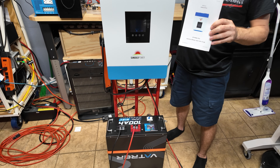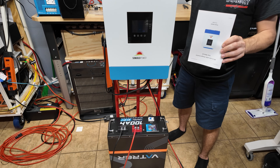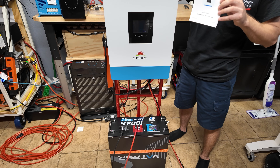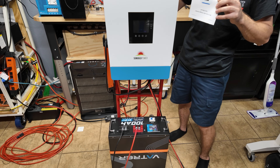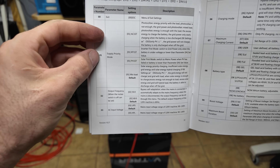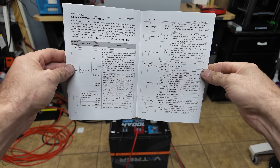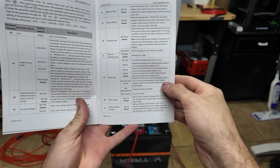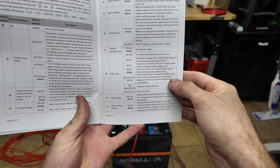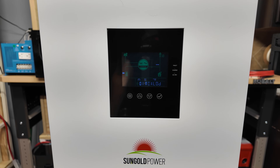The next thing I'm going to do is go through the manual and make sure I have this set for the correct battery type. I'm not using any battery communication — I never do on any of my setups — so we're just going to set it to normal 48-volt lithium iron phosphate. We need to make sure the low-voltage cutoff and high-voltage cutoff are set correctly. Out of the box the inverter is set for gel battery mode with a float voltage of 56.8V and a charge voltage of 55.2V.